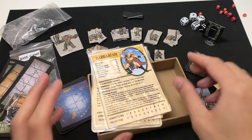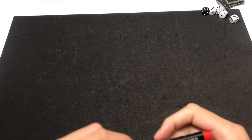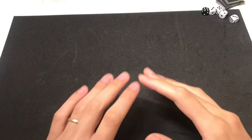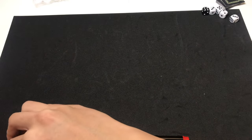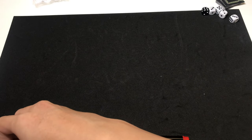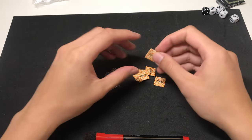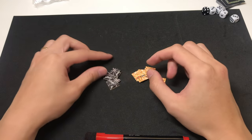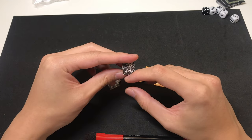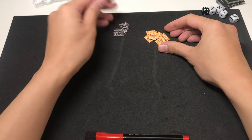Before I go ahead with the gameplay, I want to talk about what I have not included in this box set. For those of you who have played Warhammer Quest, you will notice I did miss a few things. First of all, there are the tokens included in the base game — the power tokens as well as the web tokens. And I also haven't included any character sheets.